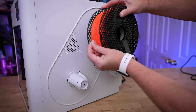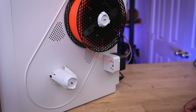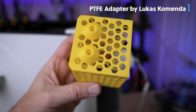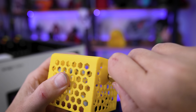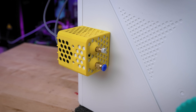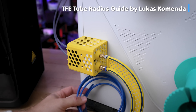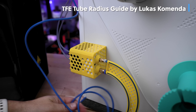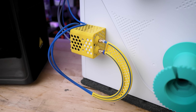Since the Snapmaker U1 has side-mounted spool holders and insert motors on the sides of the machine, it makes it a little more difficult to print with a filament dryer. This mod allows you to easily clip on a PTFE-guided insert specifically for printing with your filament dryers, and it just slides and locks into place. Depending on where your filament dryer is located, you might also need a mod that lets your PTFE tubes curve more easily to feed behind the printer, helping prevent any sharp angles.